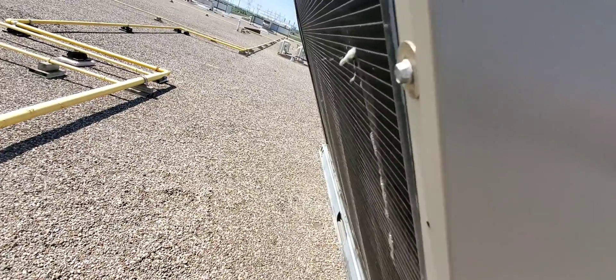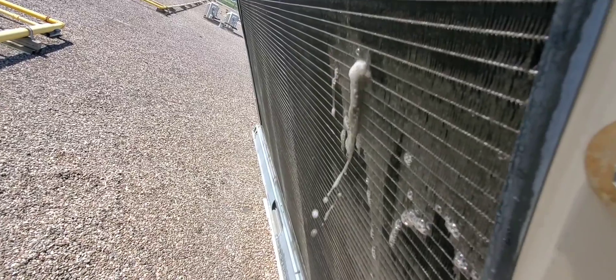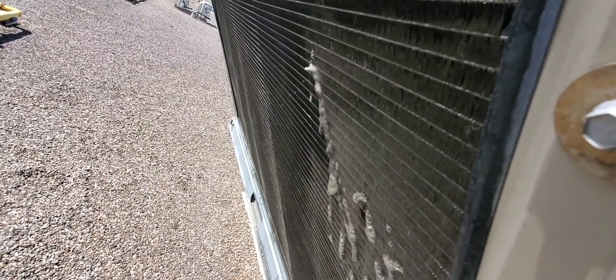Now we're going inside the panel to clean from the inside out — push that dirt out. We're getting a good column of water through there and, as you can see, that water is dirty.